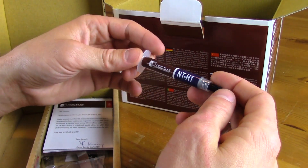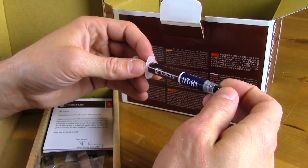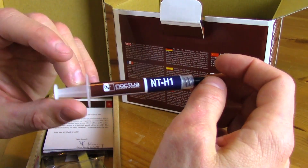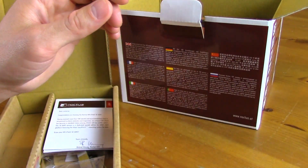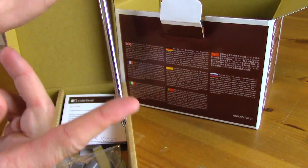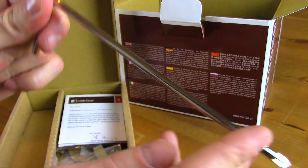The thermal paste included is the NT-H1, which I'll probably use for this build. I'll save my GLID for when I get a bracket for a liquid cooler. It also comes with a handy extra-long screwdriver tool.